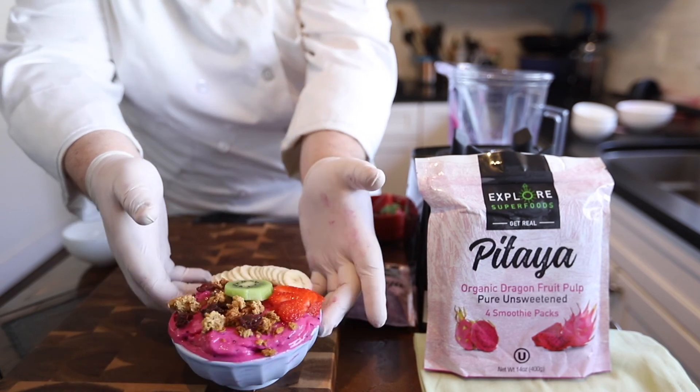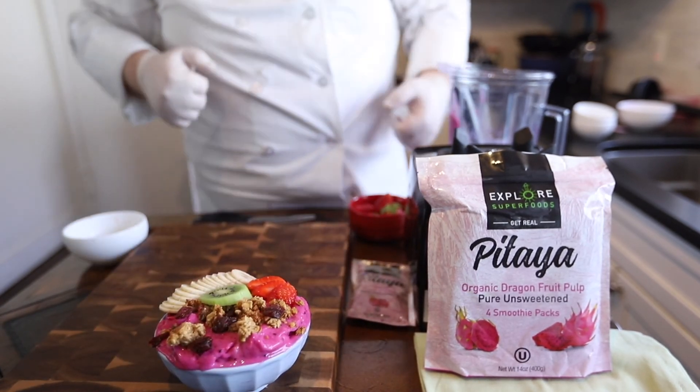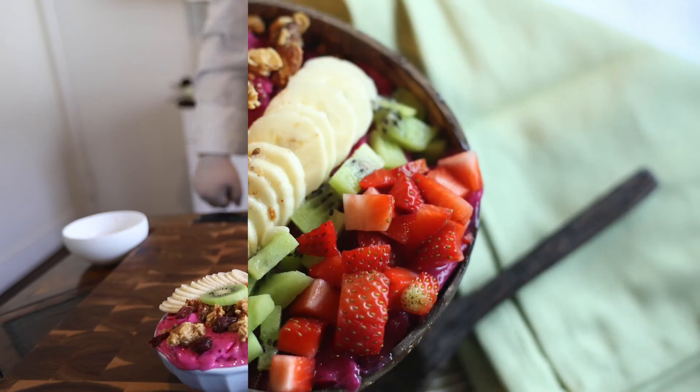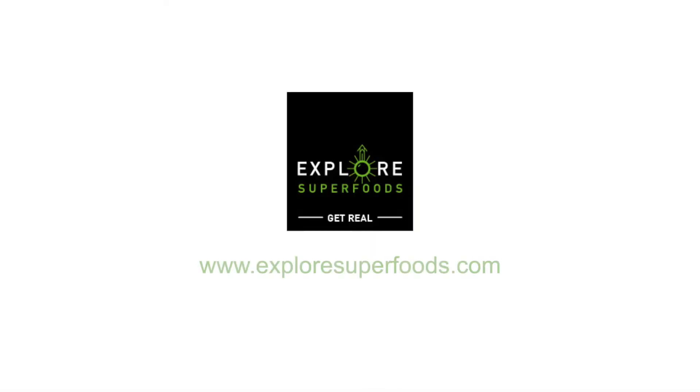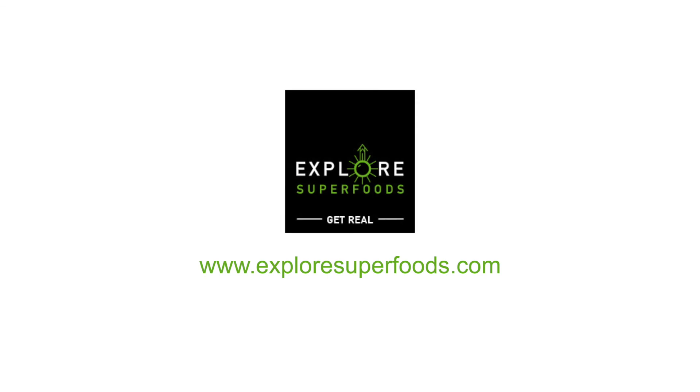This is our strawberry banana pitaya bowl. We'll see you next time.